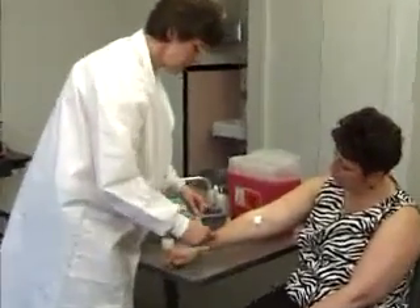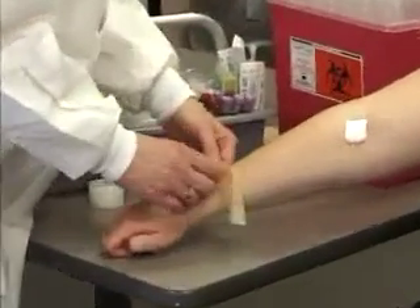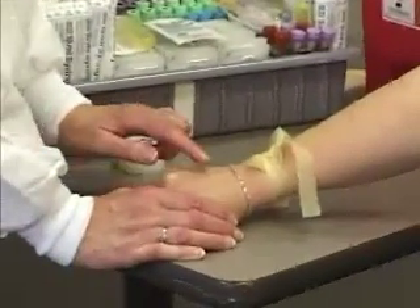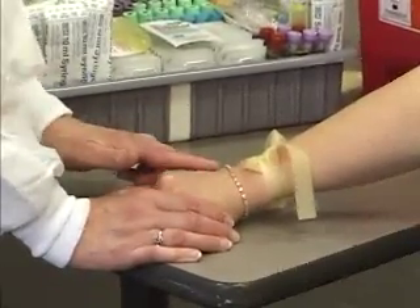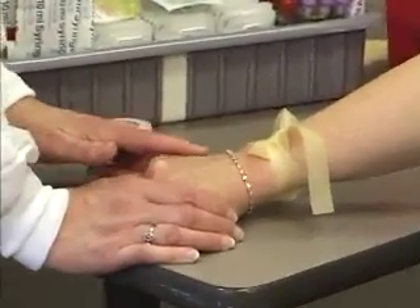You want to tie the tourniquet on around the wrist, again getting it kind of tight, and you want to palpate across the back of the patient's hand. This patient actually has about four veins that we could use for this procedure. You want to make sure that the vein is very straight, and make sure you know which direction the vein's going in.